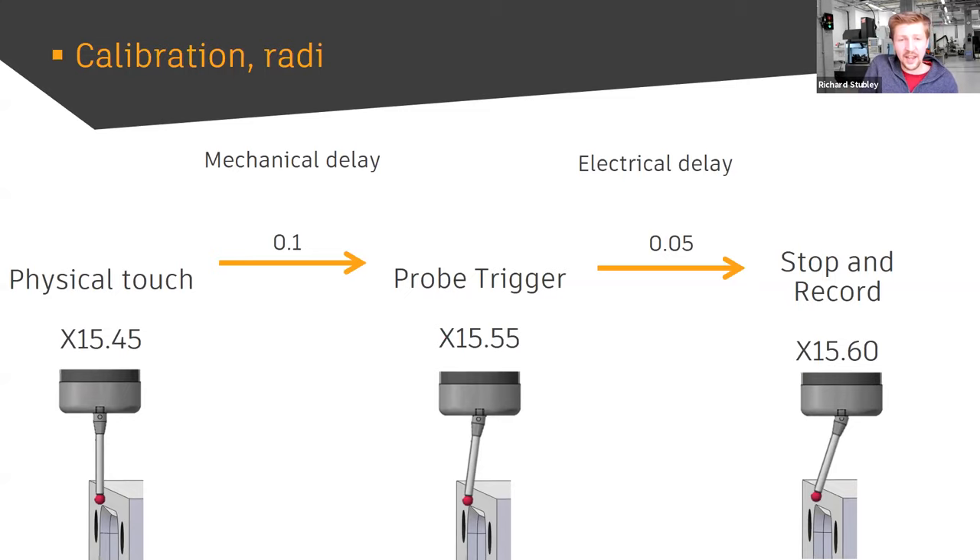We use a known entity — like a calibrated ring gauge — to work out the electrical and mechanical delay. For a 50mm ring, we know we're going to touch it at 25 in X, 25 in Y, -25 in X, and -25 in Y. Because we know those physical touch points and we know the stop-and-record points, we can calculate how much delay we have. This is the whole reason calibrating a probe is different to calibrating a subtractive tool — an end mill is a solid piece of tungsten carbide and doesn't have this delay in the process.